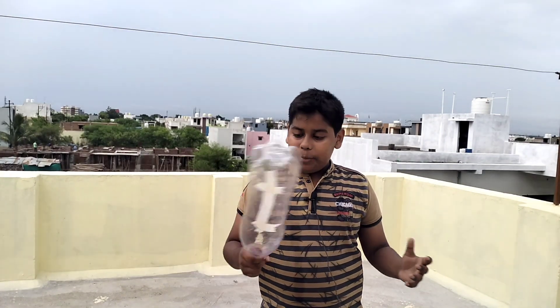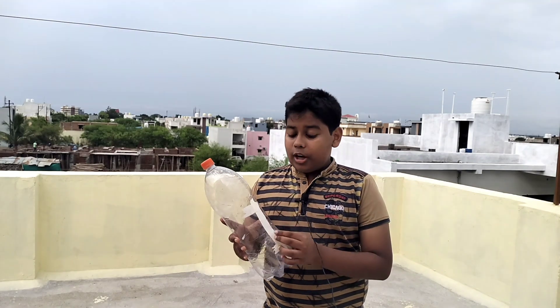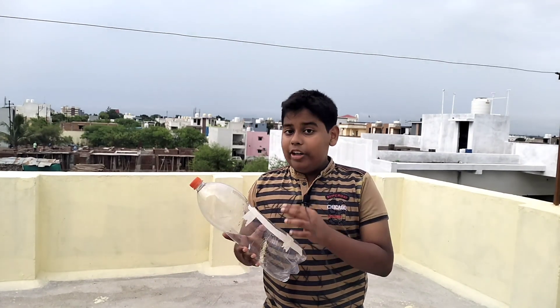Hello friends, I am Ishan Singh and I am here to perform a science experiment on the topic force and pressure — specifically, liquid pressure.